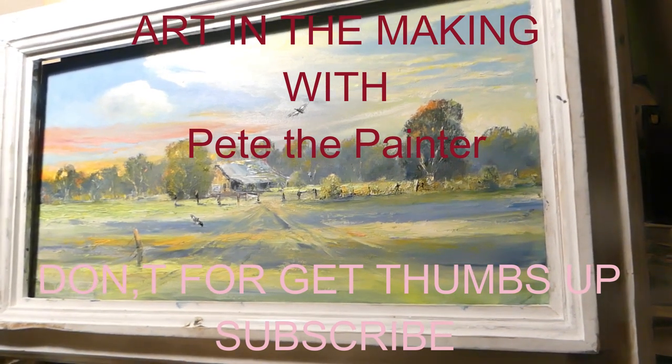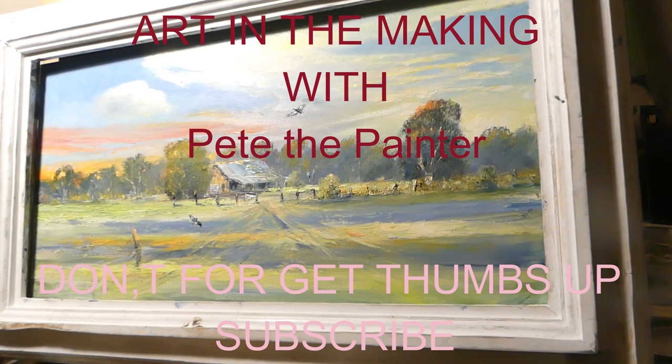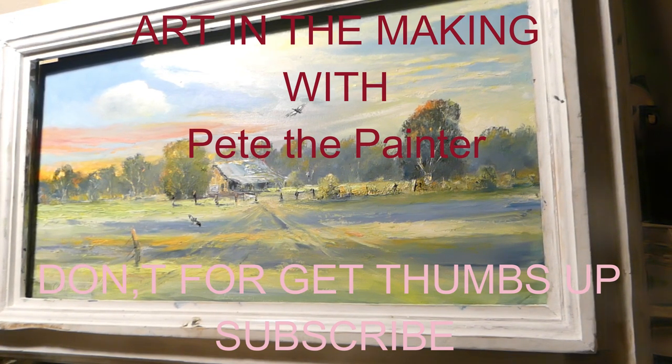Yeah, here we go. I've got this painting. This is the second one I've done in the first lot over at Manila. And I'm not happy. I'm not happy with it. Even though I've got a bit of texture in there and stuff, I'm not happy.